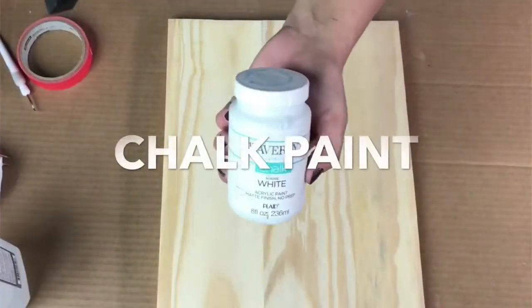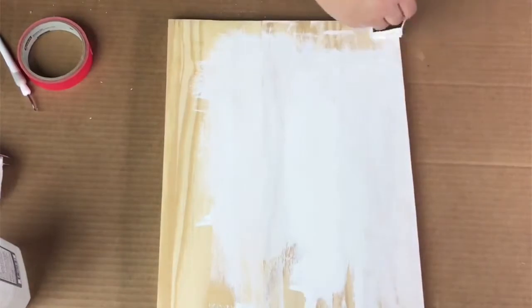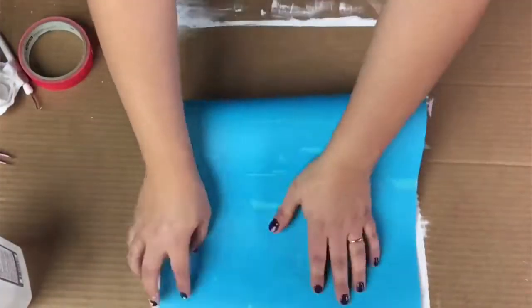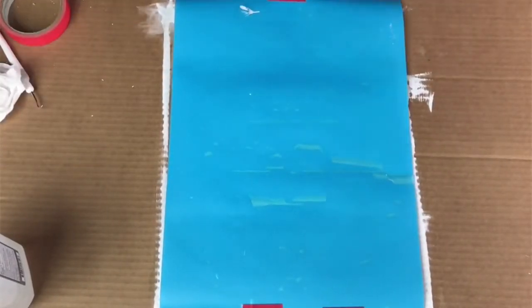The first thing I'm going to do is I've got my chalk paint — this board has already been sanded — and I'm just going to paint a thin coat on there and set it aside to dry. Then next I've got my Oramask 813 stencil vinyl. This is a vinyl that is especially made for using it as a stencil.